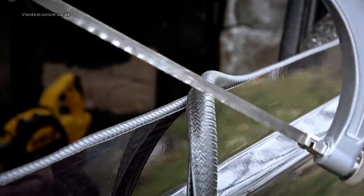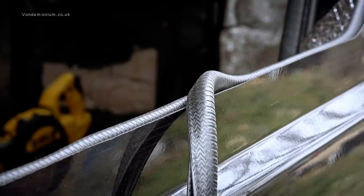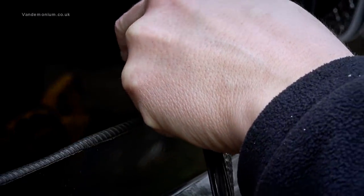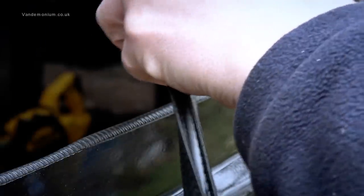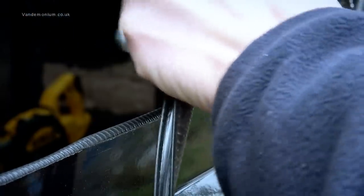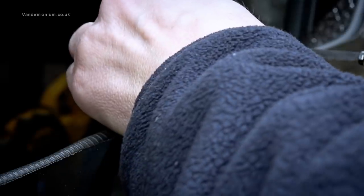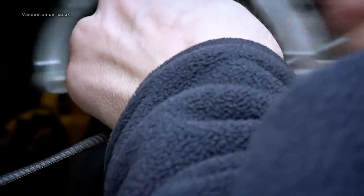A viewer suggested that a junior hacksaw is the best way to actually cut this trim when you reach the meeting point, so I'll give that a go — you're supposed to cut it slightly oversized. That does not want to go through — maybe I have a crappy wood blade on my hacksaw. I'll keep going just for a second... nope, that ain't gonna happen.